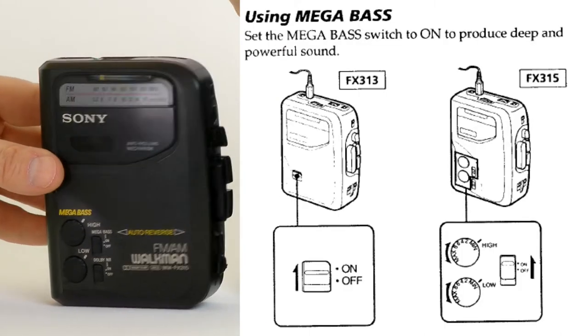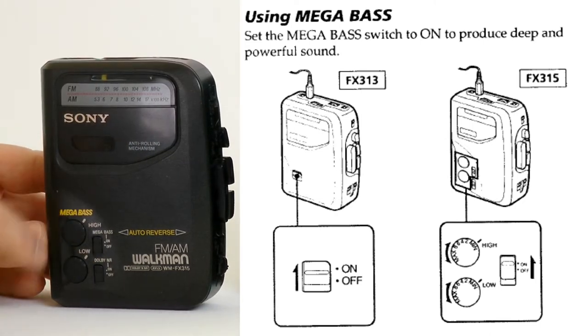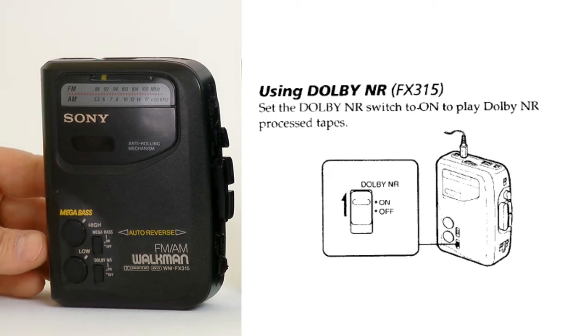The sparkly front panel of the FX-315 is adorned with switches for Mega Bass, two-way tone controls, and the cherry on top — a Dolby decoder.